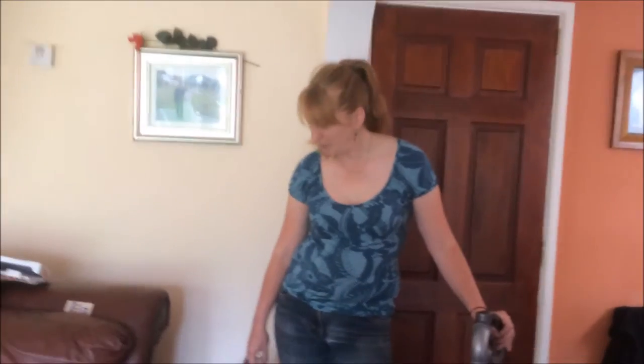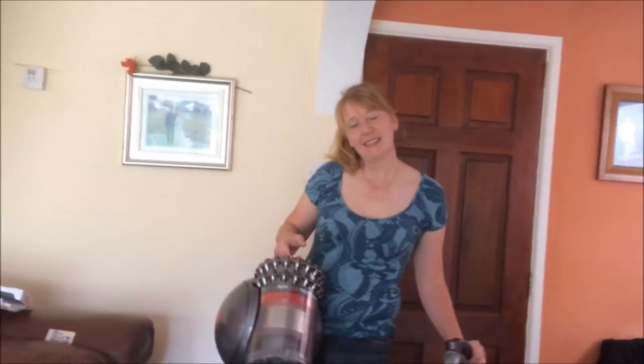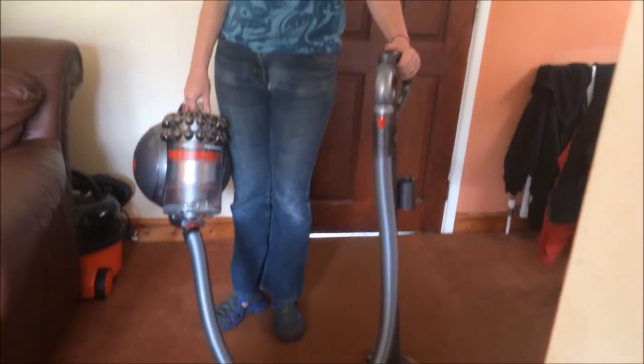Hello and welcome to my review of the Dyson Cinetic Big Ball Hoover. We received this on Friday. It's really lightweight and I'm really excited to try this out. The main reason is we have a cat and also I have long hair that seems to end up more on the carpet than it does anywhere else.